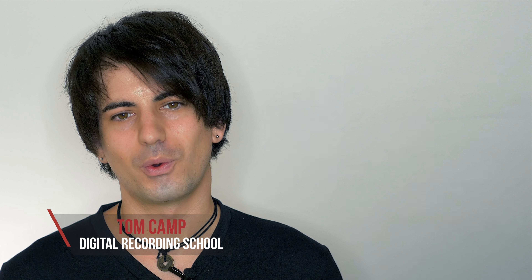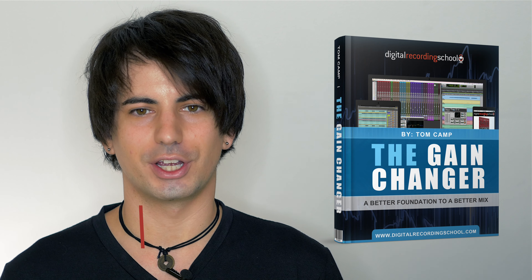Hey guys, Tom Camp here from Digital Recording School, and I'm here to introduce to you my new free ebook called The Gain Changer.